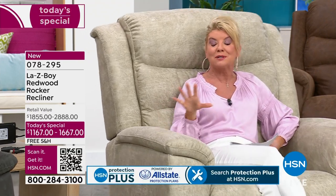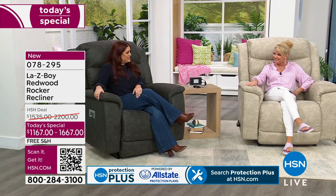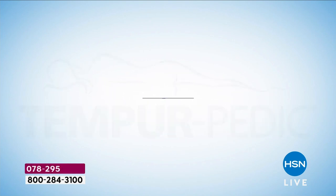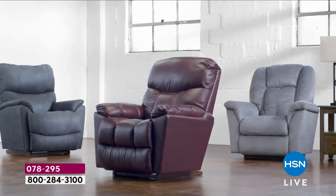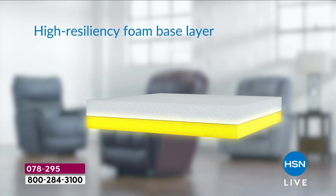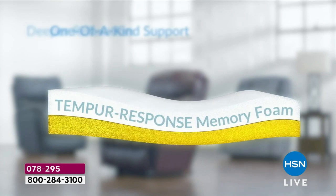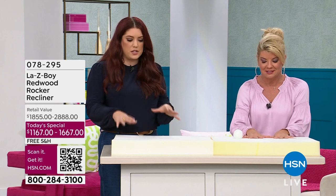One of the leaders that La-Z-Boy teamed up with is Tempur-Pedic, and that's why it molds to your body — it's the most comfortable chair. Their tagline is 'Live Life Comfortably,' and the new one is 'Long Live the Lazy.' We partnered with Tempur-Pedic for three years to bring that technology into our chairs. Everybody's familiar with Tempur-Pedic from mattresses — we've taken that and put it into our chairs from seat to feet, all the way through to the end of the footrest.